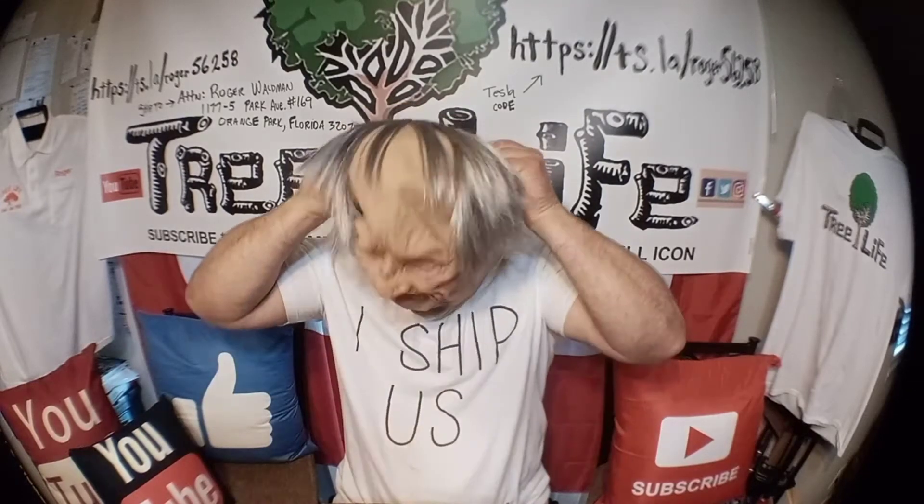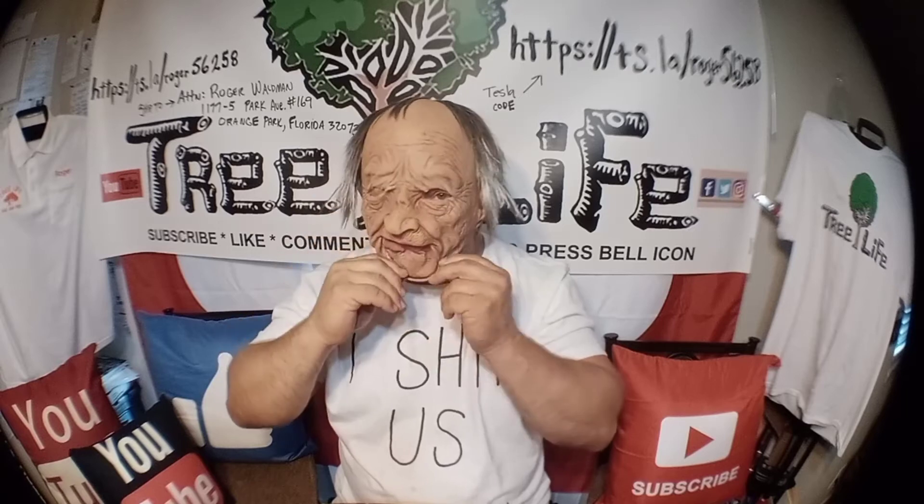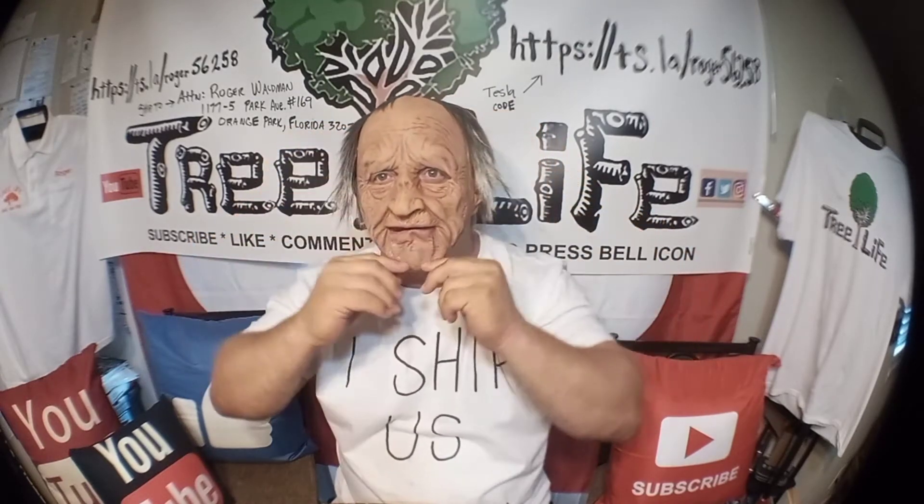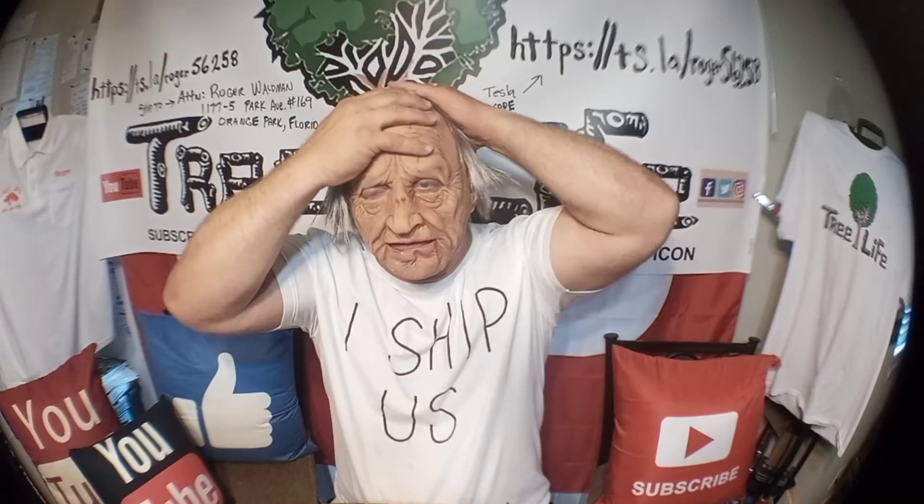I'm gonna go ahead and put it on and see what you guys think. Alright, this one is pretty realistic. Go ahead and put my glasses on here.